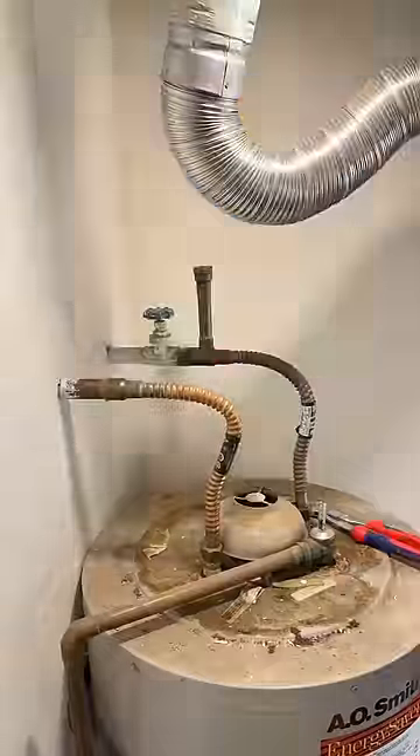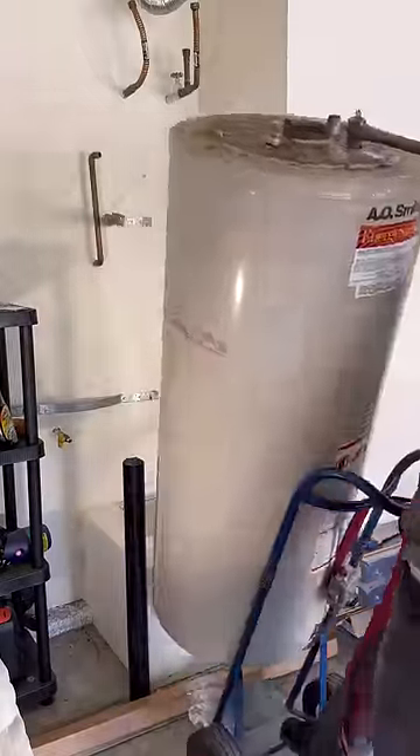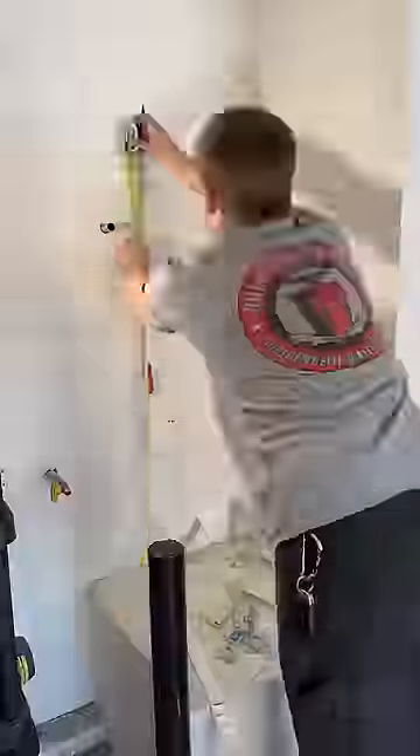Usually by the time I'm done disconnecting this and getting all my tools ready for the new install, it's empty. So I go ahead and take it down from the stand. At that point I'm going to clean up everything.